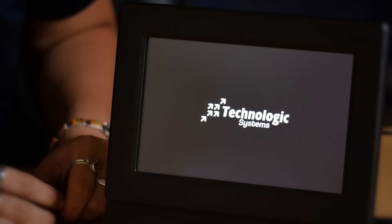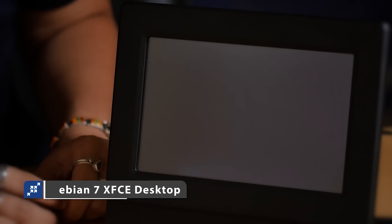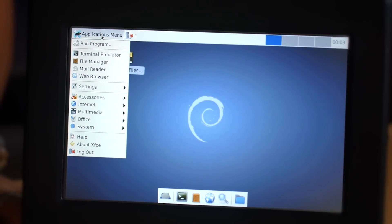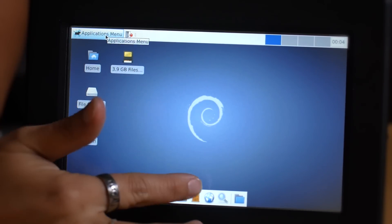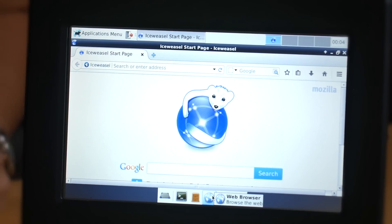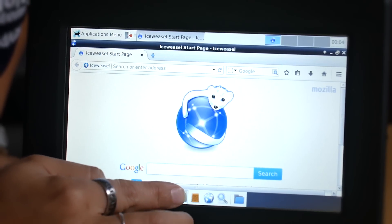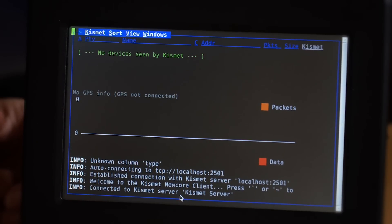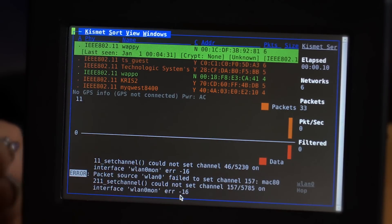This is a demonstration of the TS4900 running Debian 7 Wheezy with the XFCE desktop. You can see the desktop is launched. We have a number of default applications installed — you can also install your own as needed. For example, we have a web browser installed. We can also show the Wi-Fi connectivity. Using the Wi-Fi monitoring feature, this Wi-Fi supports client, access point, and Wi-Fi direct, as well as Wi-Fi monitoring. Here you can see the various access points available to this device and their activity.